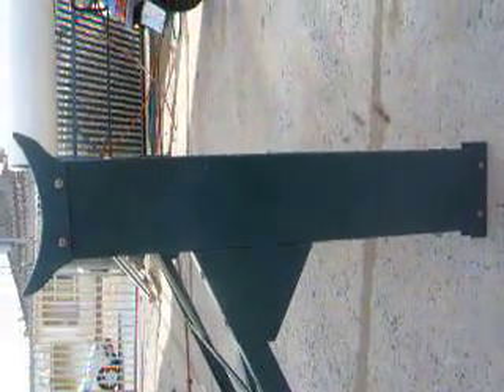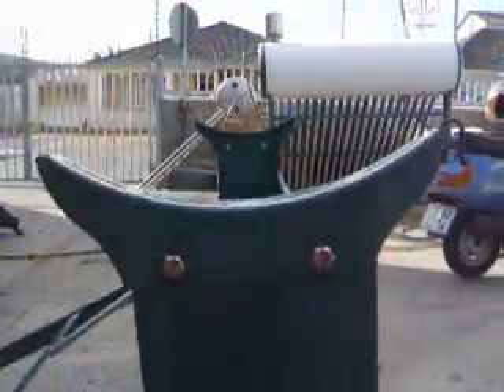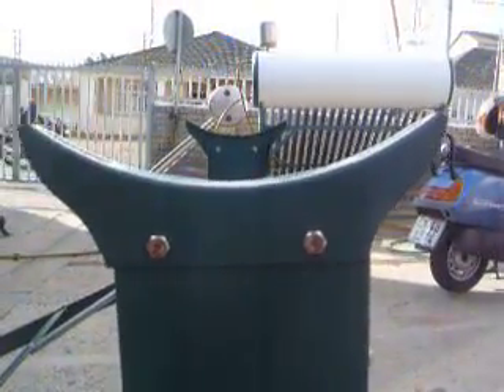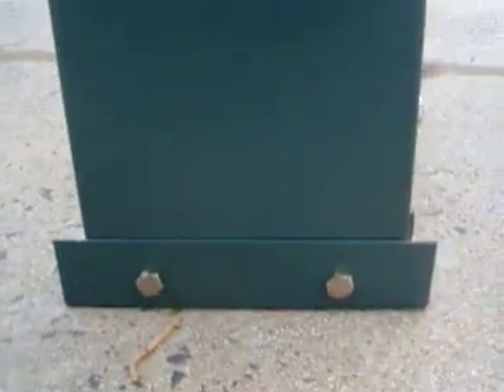Firstly you've got the two back legs which are the long channels. They've got two holes at the top and two holes at the bottom. The two holes at the top are for the geyser support and the two holes at the bottom are for the base leg.